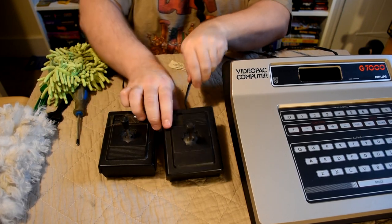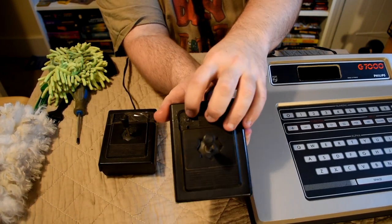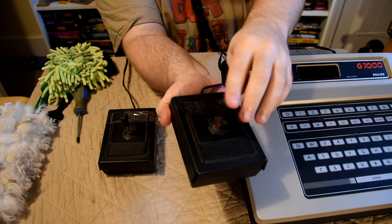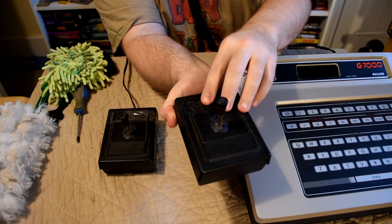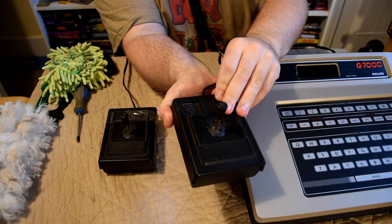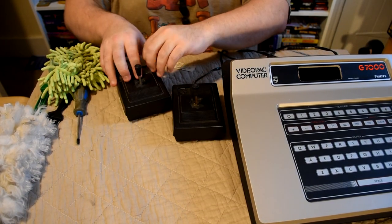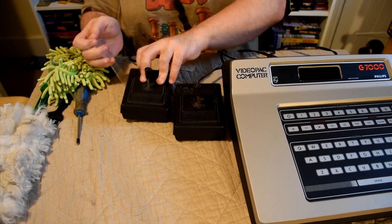They have the 4 basic directions as well as a single action button, although on one of the controllers the action button is held on by tape and the other one is missing completely. Taking a closer look, it seems someone tried to fix this up in the past with super glue and made a right mess, ending up gluing the plunger to the plastic so it doesn't work at all.